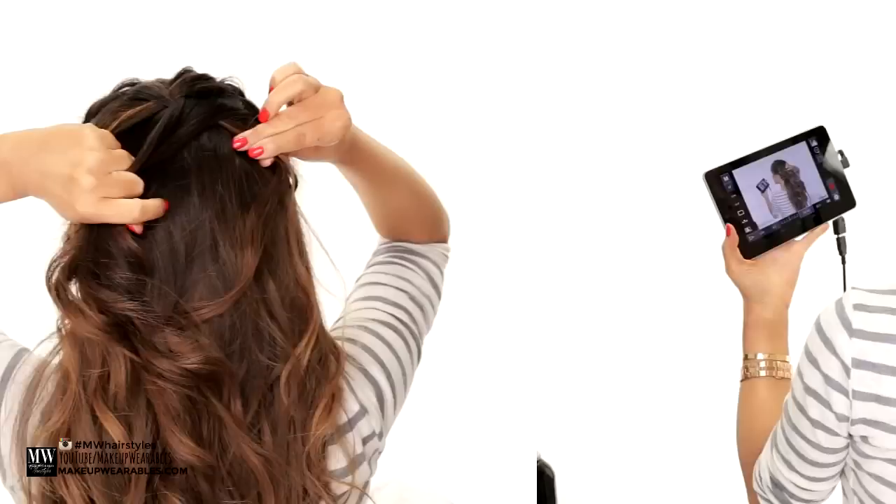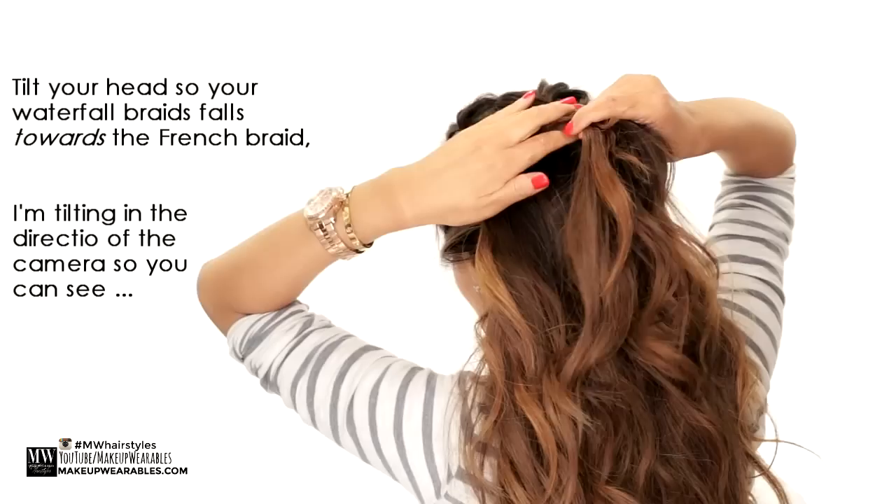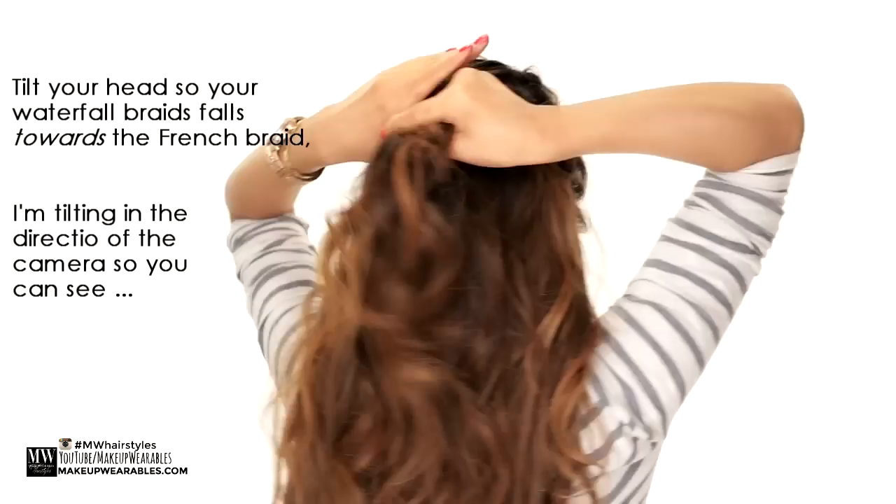If you got this far, you should pat yourself on the back because the hard part is done. All there's left to do is French braid. To French braid this hairstyle, we're going to tilt our head and add hair from the left side to the left strand and cross it over.